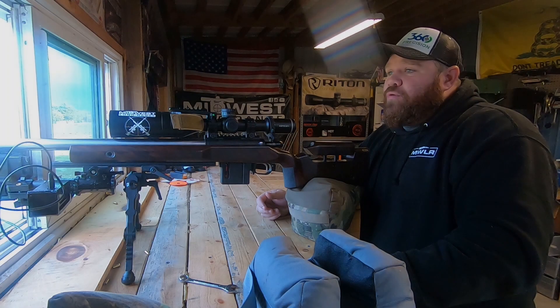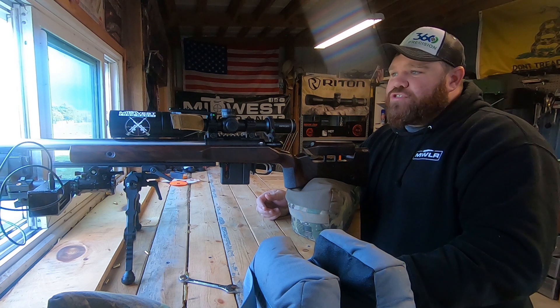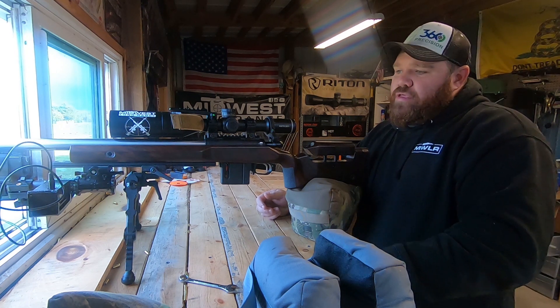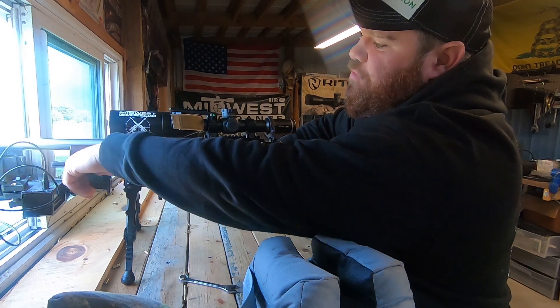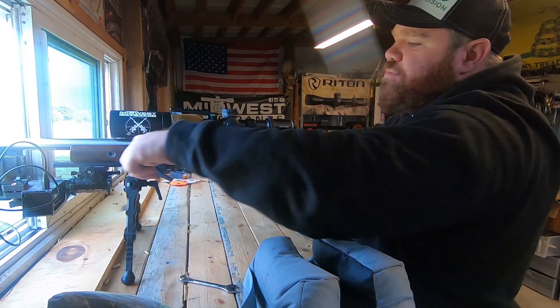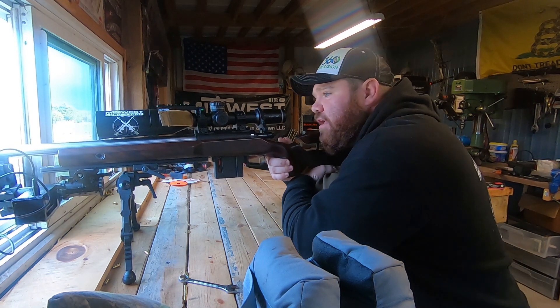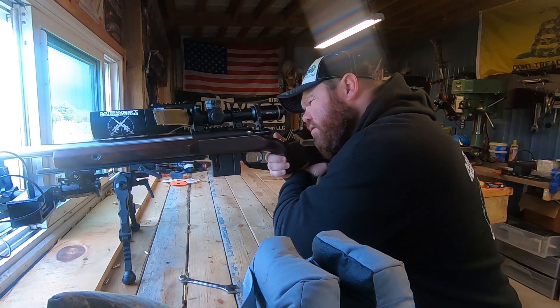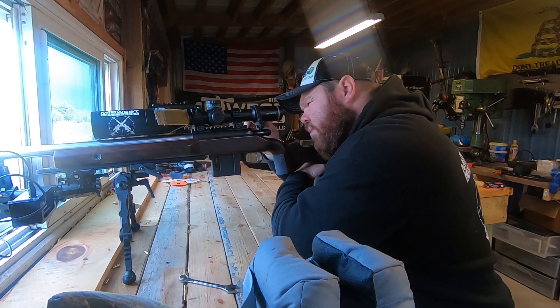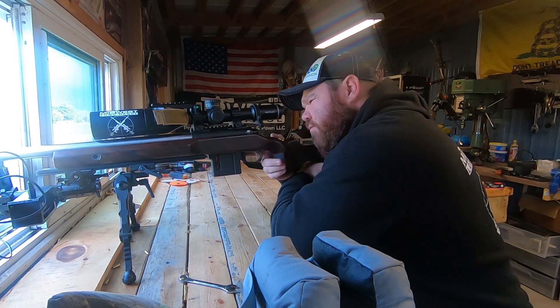So now we're going to shoot our first 10-shot string and see what kind of numbers we come up with. Move the Weiser out just a little bit, and that'll give us an idea before we move on to our next trigger. This is the Timoney Hit, by the way.